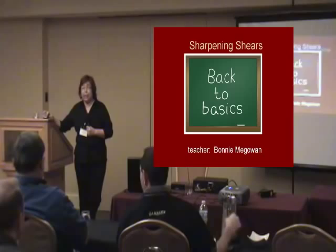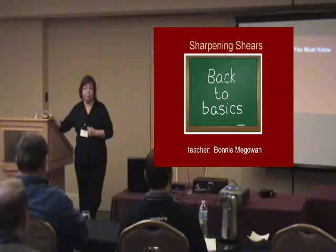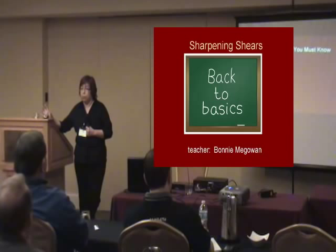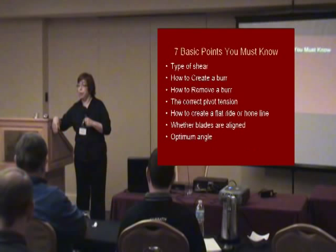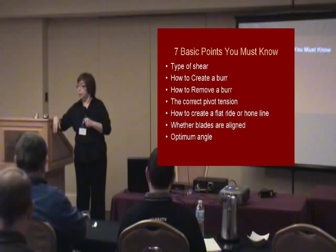I came up with seven basic points that you have to know when you go to sharpen scissors. First: what type of shear do you have? Is it a convex bevel? I'm assuming most everybody in this room knows the difference. If you call me with a sharpening question, the first thing I'm going to ask is what kind of shear it is — and I like to know the name brand. I might look it up on the Internet so I'm looking at it with you, because that makes a difference depending on where the shear is made.